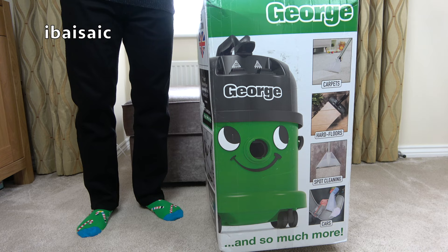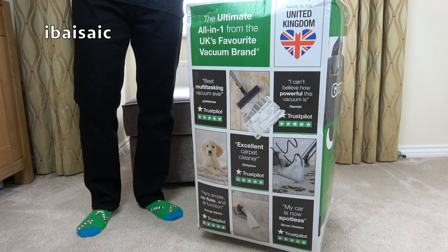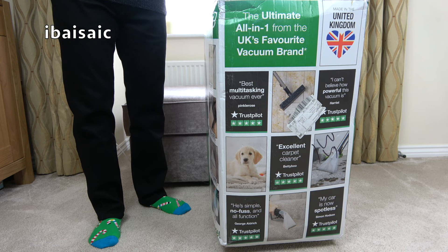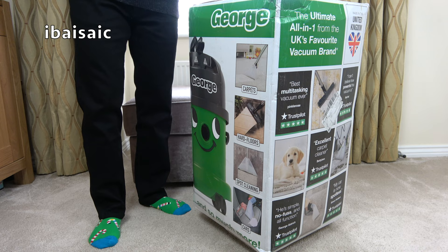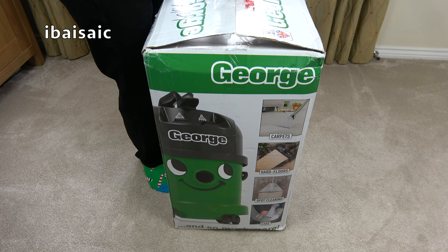Those people at Pneumatic International have given George a new hat. They've also given Charles a new hat. I tried to order Charles with the new hat a couple of months ago, and they sent me the old version, so that went straight back to Somerset and I didn't reorder. I left it a while, saw that George was available with the new hat, and of course I had to have him because he's got a new hat! So let's take George out of the box and have a look at his new hat. I'm so excited.